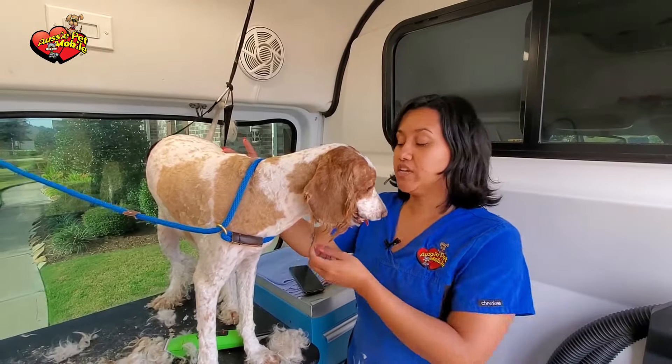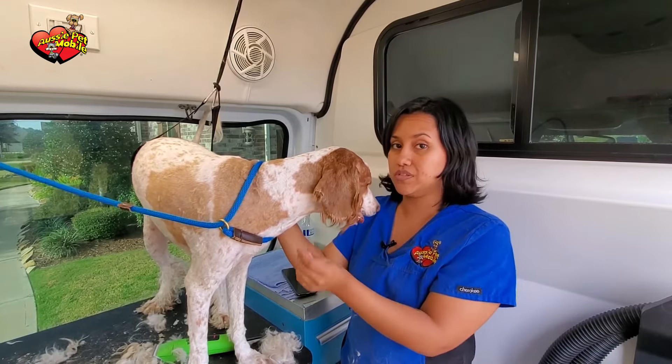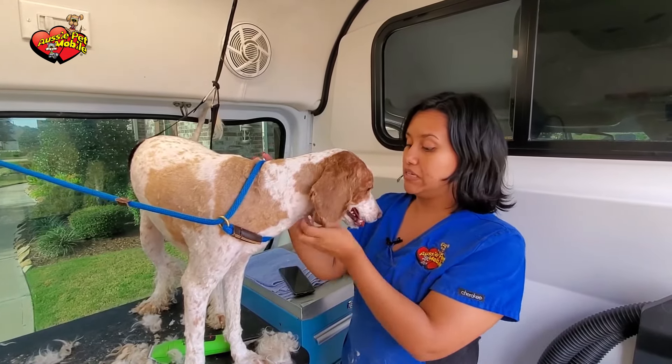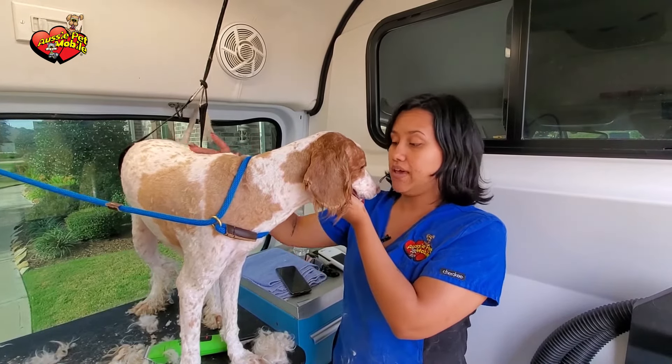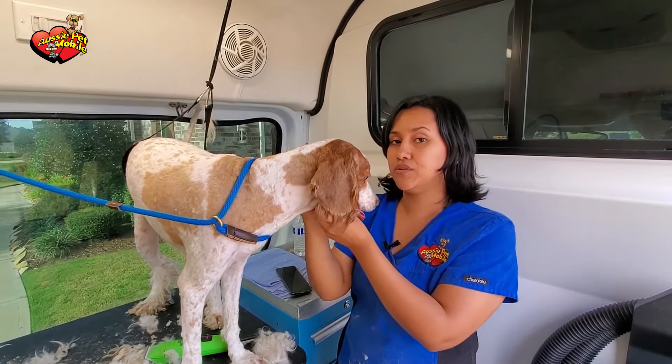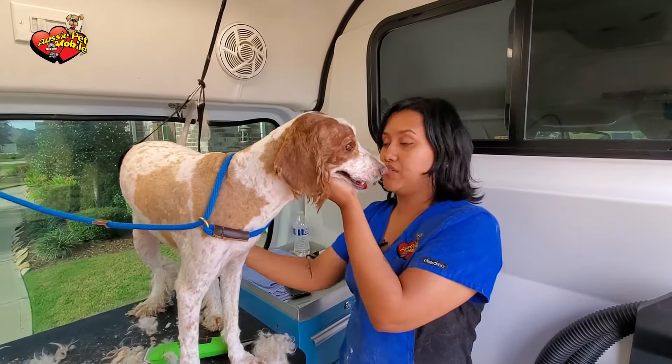It's really important to check your pet and make sure they don't have any fleas, and if they do, take them to the vet as soon as possible to get the right medicine for it. Fleas can be the beginning of more serious issues, and they also affect their attitude and the way they act towards people and other pets, so make sure you keep up with that and take them to the vet.